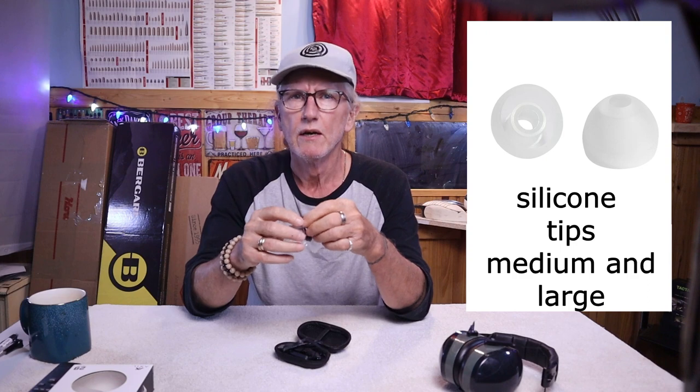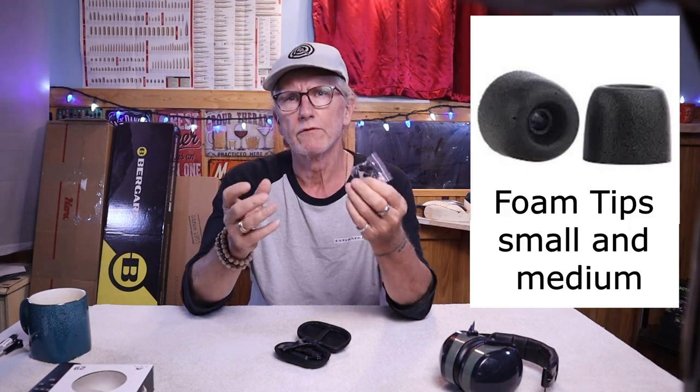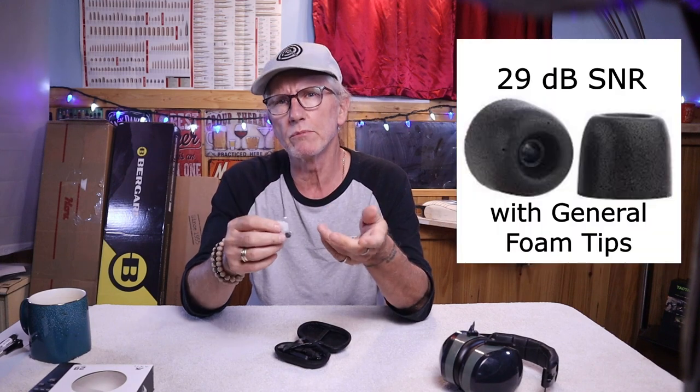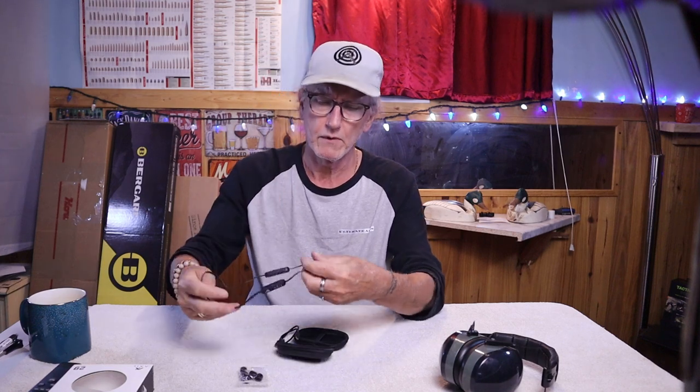These earbuds come in two different sizes of silicone tips — medium and large — and two sizes of foam tips — small and medium. The silicone tips provide up to 19 decibels of protection, while the foam tips provide up to 29 decibels, which is really what you want when shooting a rifle.